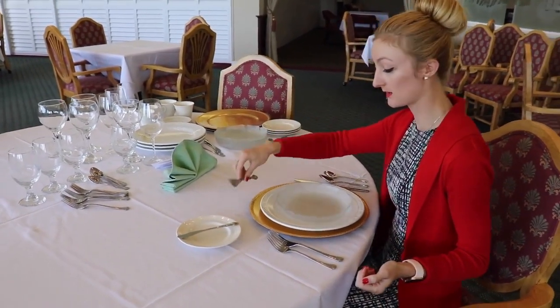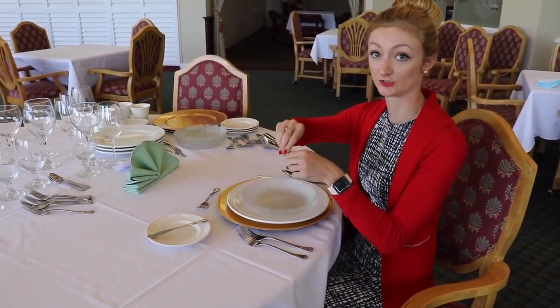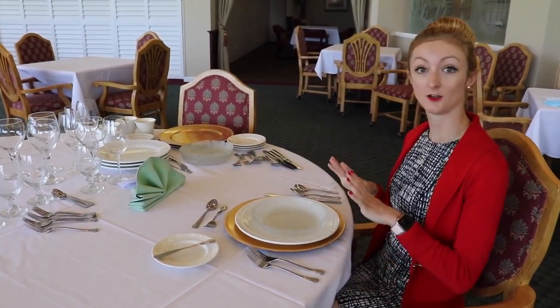The cake fork and then your dessert spoon. And that's going to be all your silverware setting.